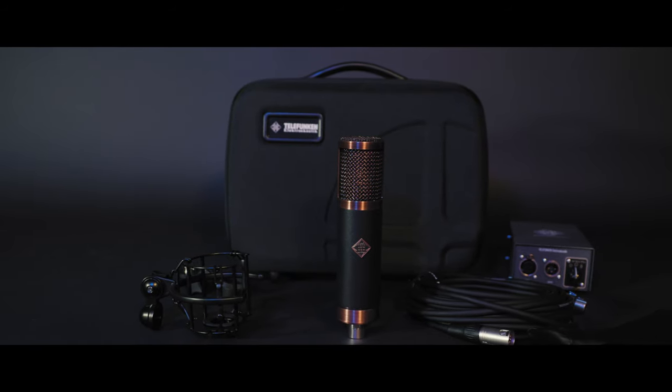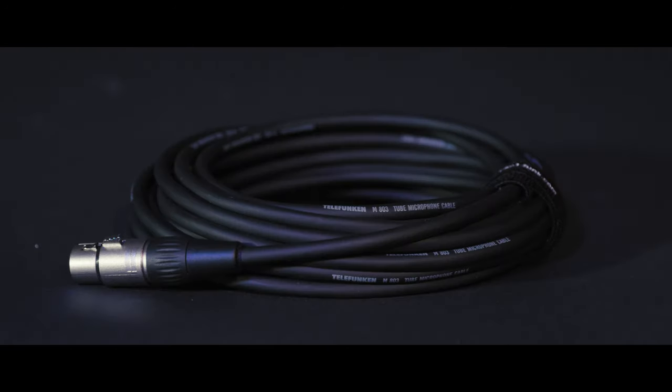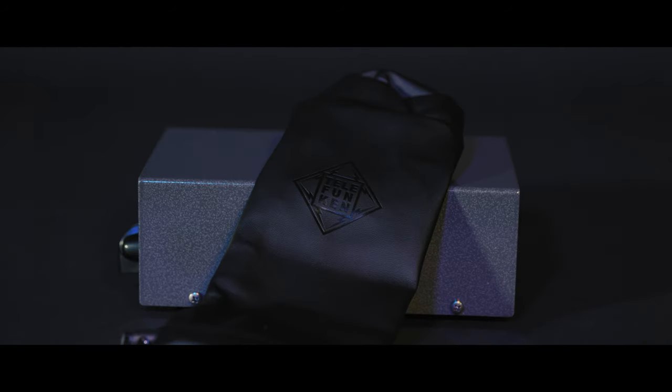Each system comes complete with the microphone, power supply, M803 cable, elastic shock mount, carrying case, and protective dust sleeve.